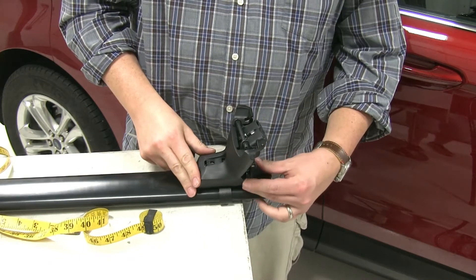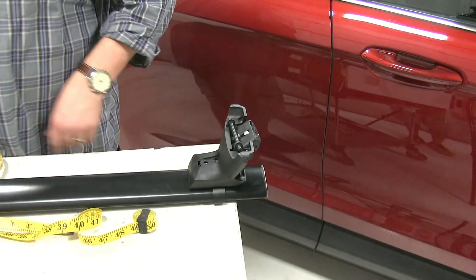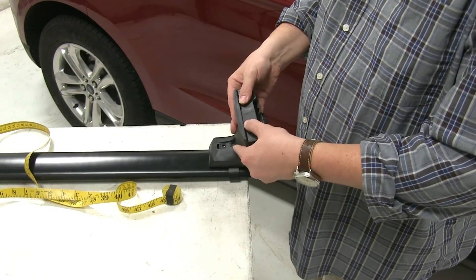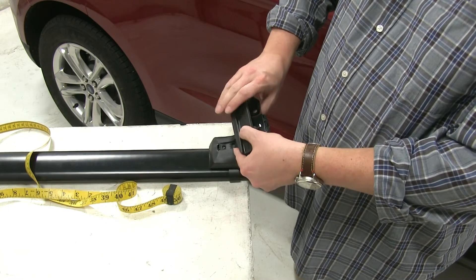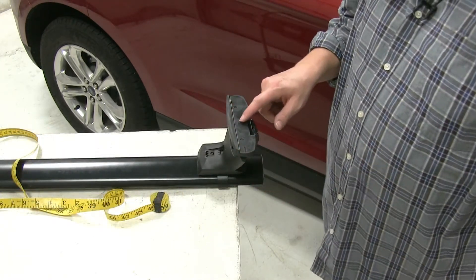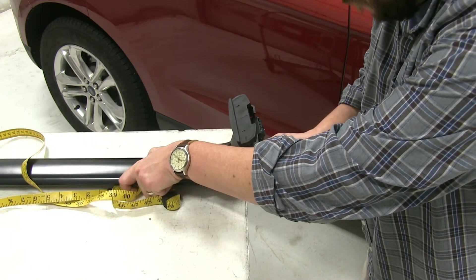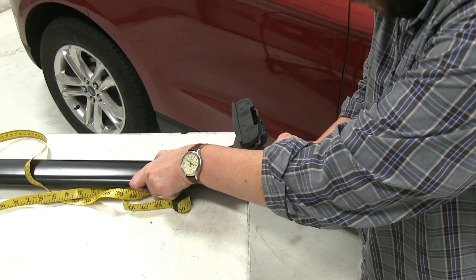We'll push that cover back over it, and then we'll move on to our fit kit. We'll take our landing pad here and push that into place. Once we have this installed, we can install our end cap at the end of our bar, and now we can set this on the roof of our vehicle.